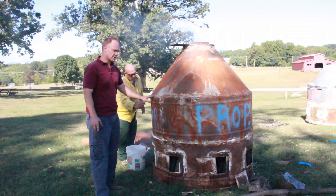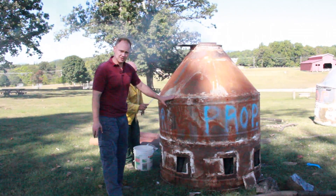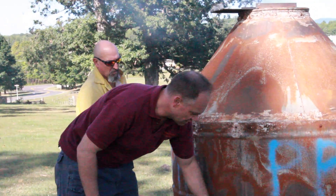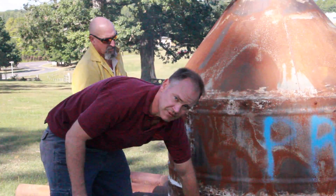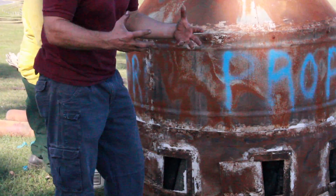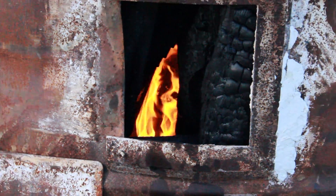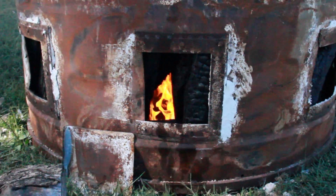We're starting to seal up the edges wherever there are air leaks, because we don't want oxygen going in through the cracks. We do want it at the bottom — that's where fire burns toward oxygen. We want the fire pulled down and staying toward the bottom. There's enough heat that'll rise to the top to get the rest of the wood charred.